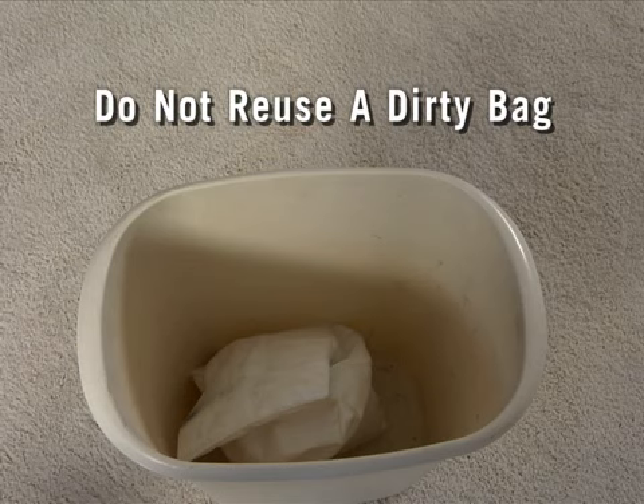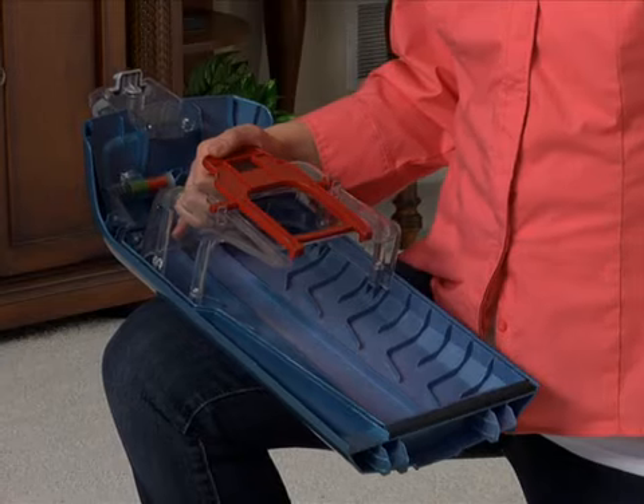Do not try to clean out a dirty bag and reuse it. Dirty bags should always be thrown away and replaced. To install a new bag,